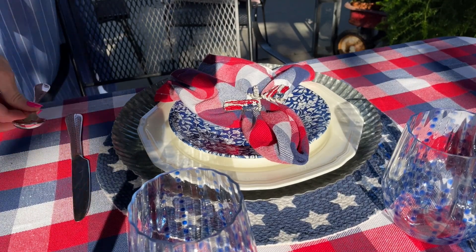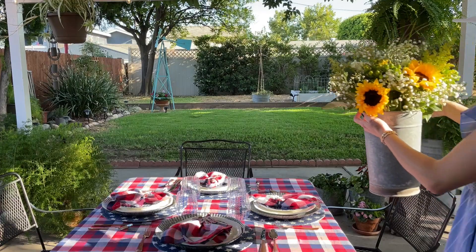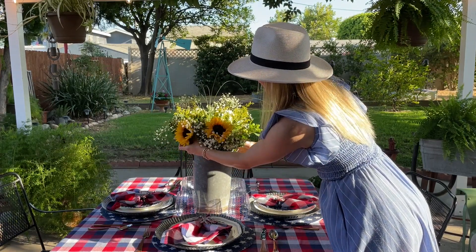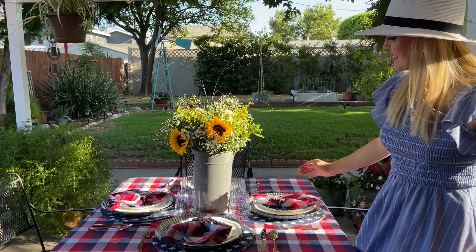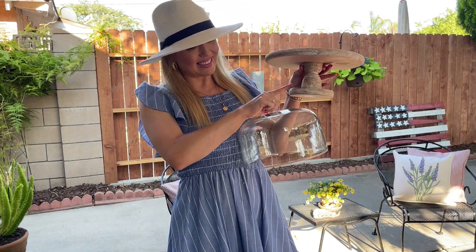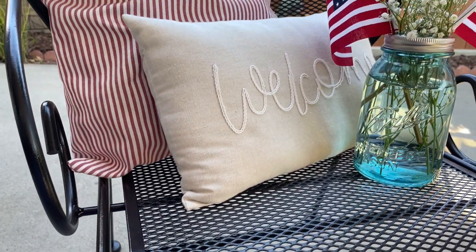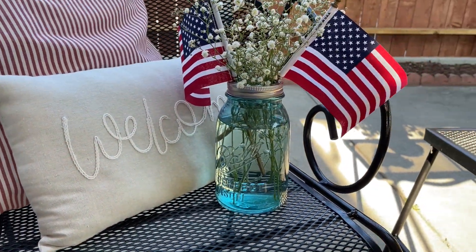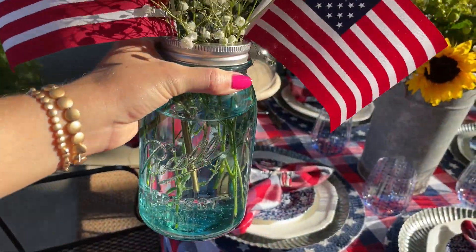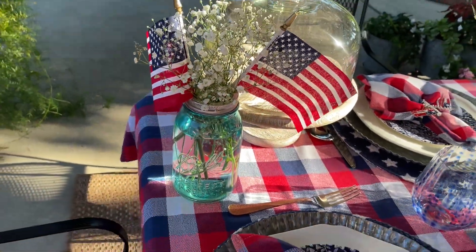For my silverware I wanted to mix metals, so I decided to use my Pier One copper hammered silverware set. Unfortunately they won't carry it anymore, but I found something very similar through Amazon and will leave it in the description box below. Make your own centerpieces by just using some grocery store flowers — they're perfect, inexpensive, and bring that beautiful garden look to your table. I had some extra baby's breath from that centerpiece and I decided to put it in a blue mason jar with a good old-fashioned American flag — it brings that patriotic feel but not overly done, with a farmhouse look as well.